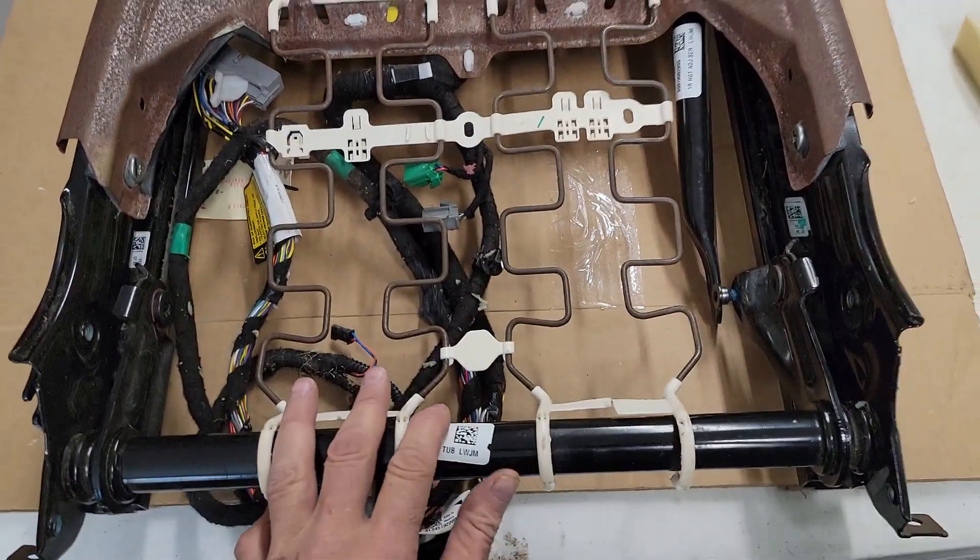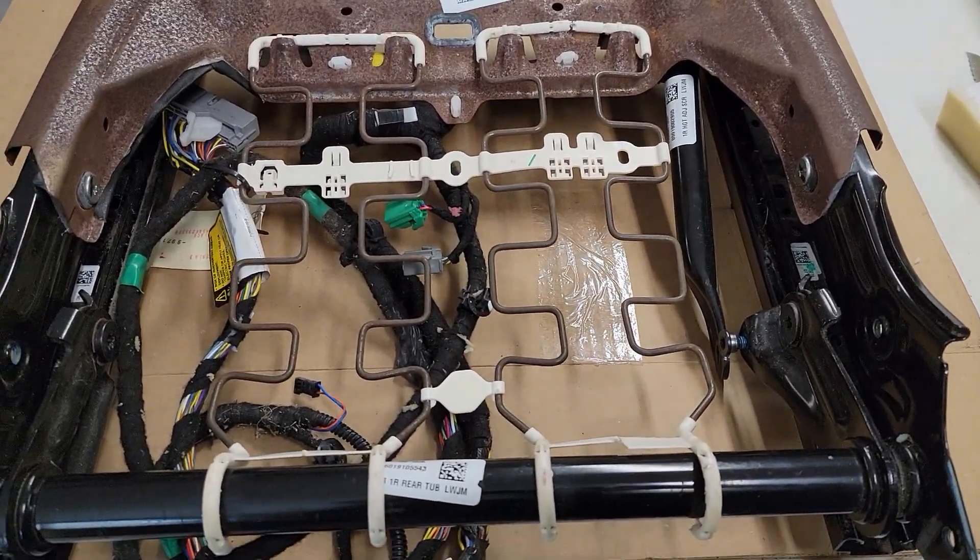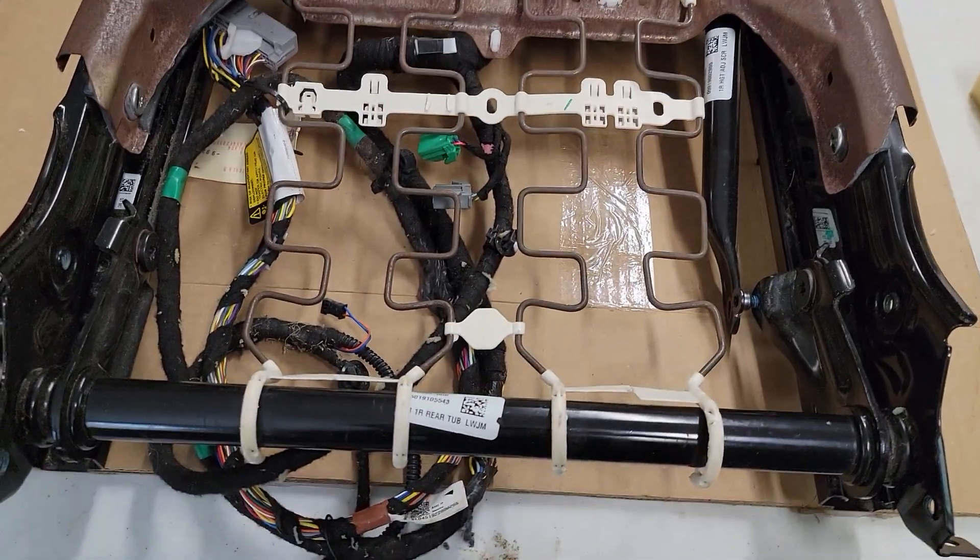I have other videos on how to take the seat out and how to put it back in. So hopefully this works and explains a few things.